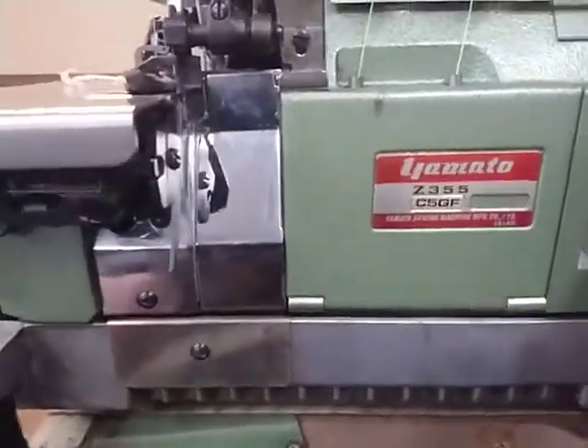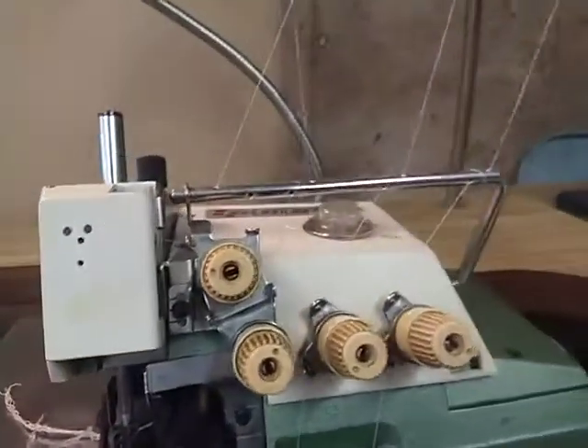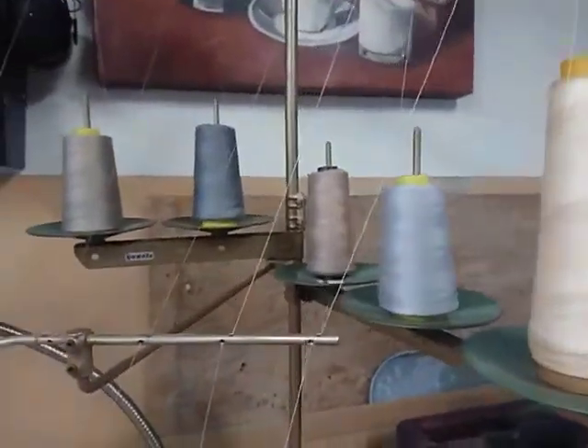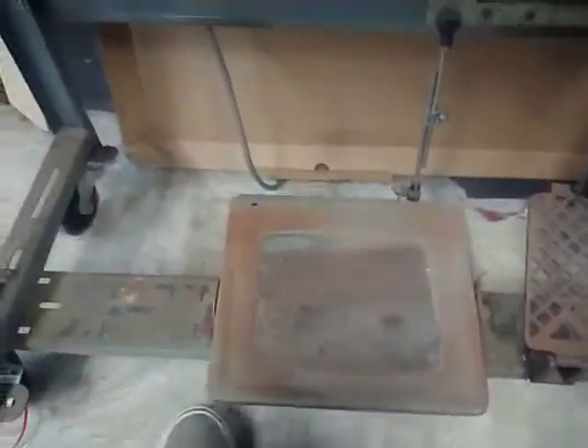Hi, here's a quick demo of the Yamato Z365. Two-needle, five-thread, overlock machine. It has a clutch motor. One pedal for the presser foot, one pedal for speed control.